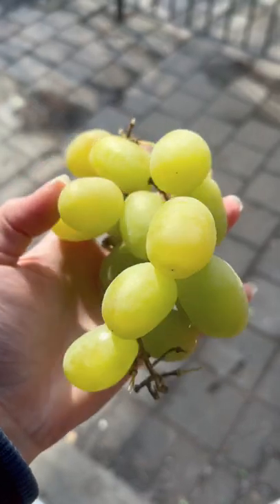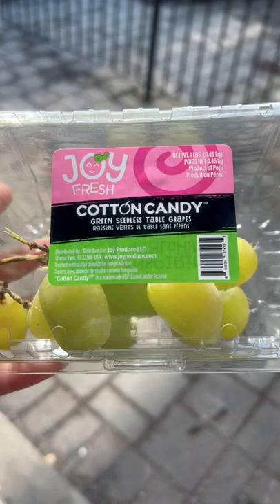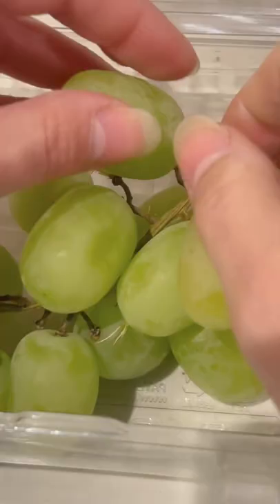Have you ever wondered how seedless fruits are made? These are cotton candy grapes. They're a hybrid of crossbred grapes that actually taste like cotton candy and they don't have seeds.